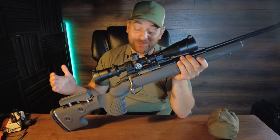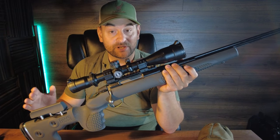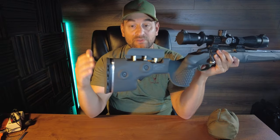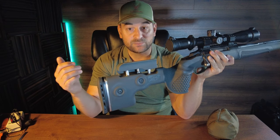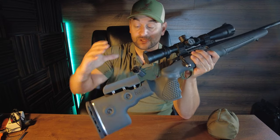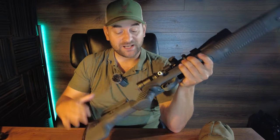Now that we're back from the range, I have to say I'm in love with this stock. Yes, I did get it as a product sample from the company — full disclosure — but I truly enjoyed shooting with it. I found the length of pull adjustment very useful, not only for myself but if I wanted to let other people shoot it quickly I could quickly adjust that length of pull so it appropriately fits their body. I also really liked the comb adjustment, as well as the design and curvature of the cheek rest itself.